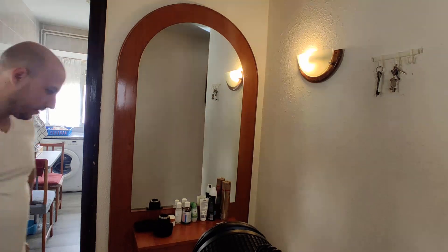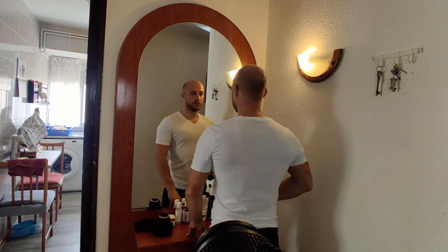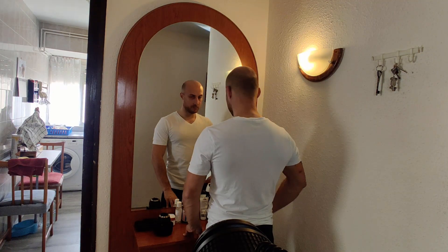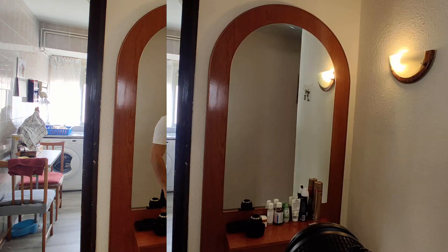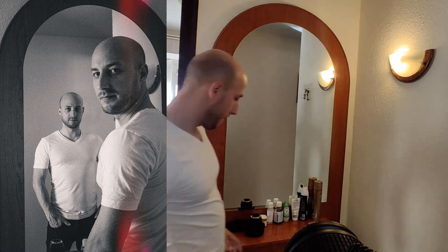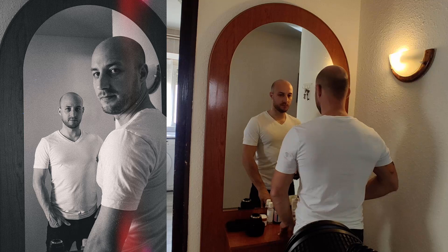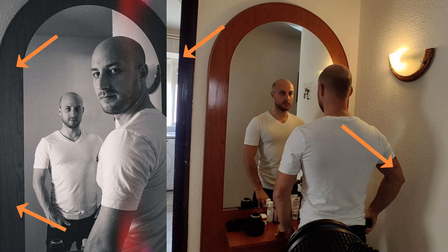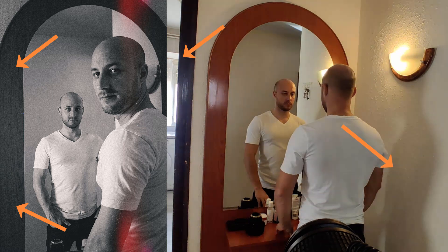A couple of tips if you want to try this idea: obviously you need a mirror, and the first important tip is to have context in the image. As you'll see on screen, I just have the mirror and don't have too much room around it — that's because I have really limited space, and it almost looks like I have two images of myself cropped and put one on top of the other, which essentially is what it is.